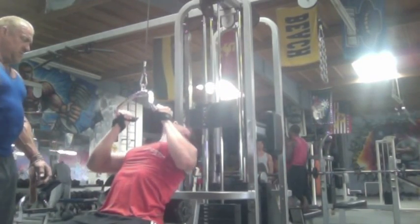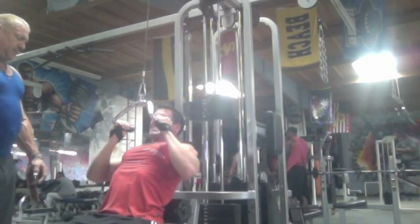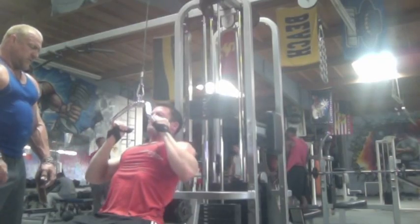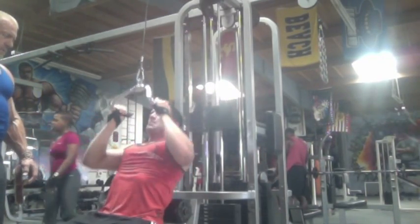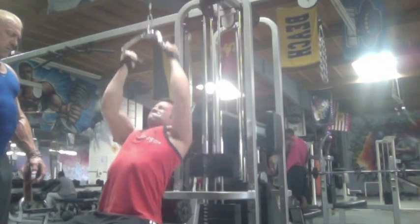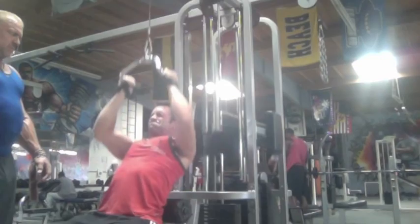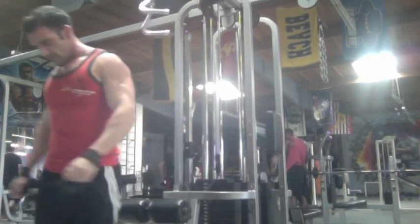Both of us are trying to build more thickness and detail into our backs, and this is the time to do it in the off-season. You can't be worried about that stuff 10, 12, 8 weeks out from a show — you really have to start doing this in the off-season.